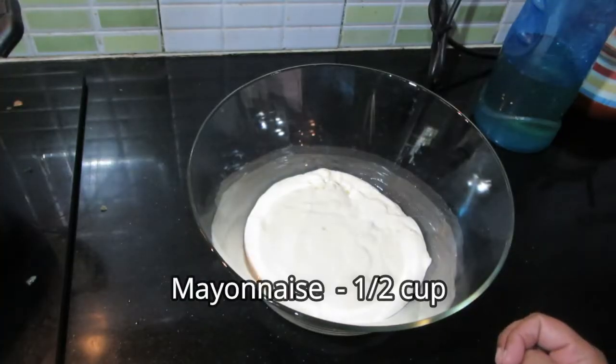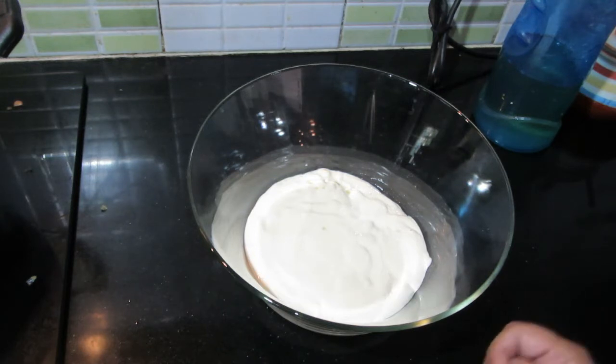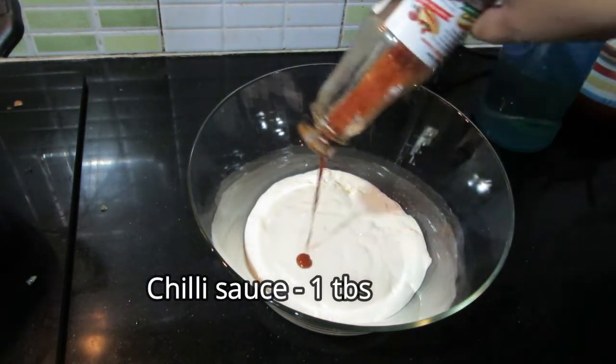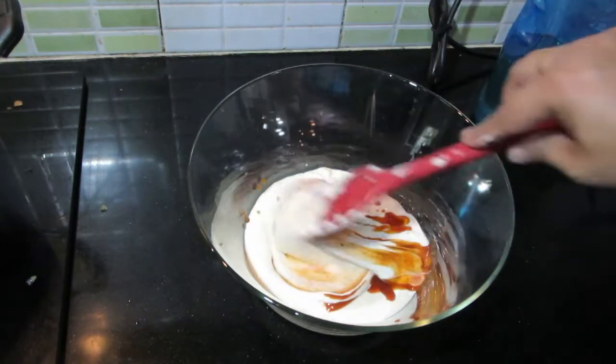Now I am going to make the mayonnaise. You can add chili sauce or use plain mayonnaise. I am going to use 1 tablespoon of chili sauce — mix it in.